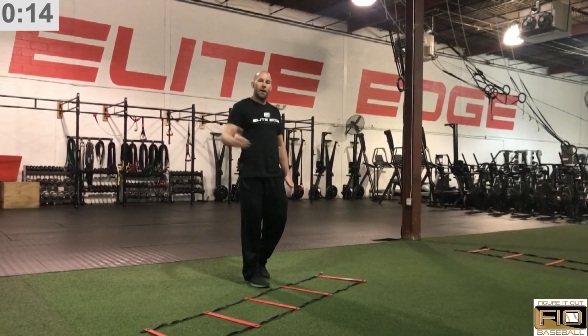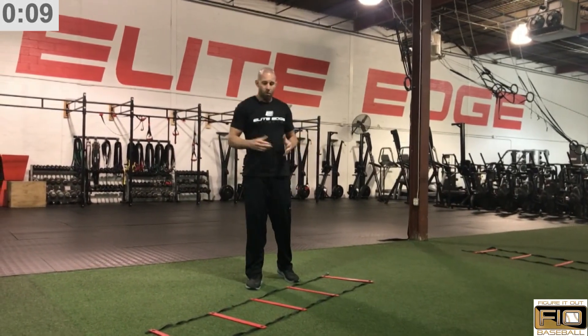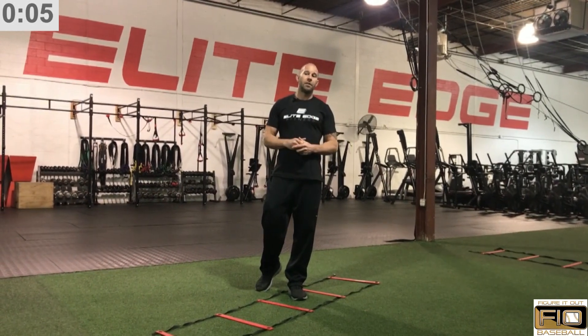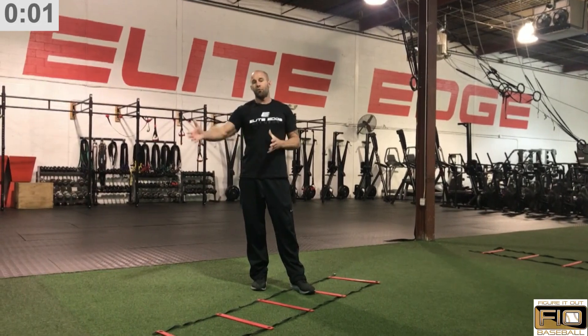So we'll also go down and back with the right leg. That was progression number one for ladder training for balance and stability. I'm Jason Collarne from Elite Edge. Don't forget to check out the next video where we ease into progression number two.